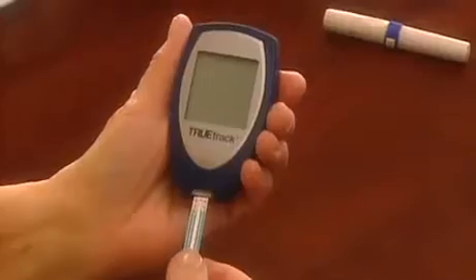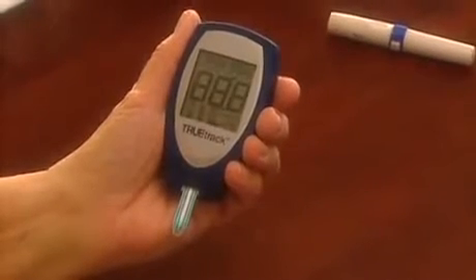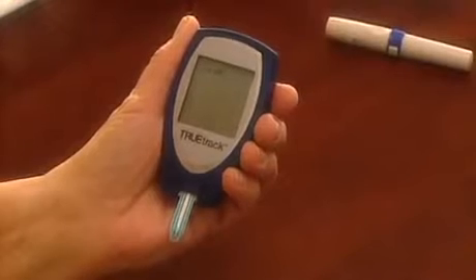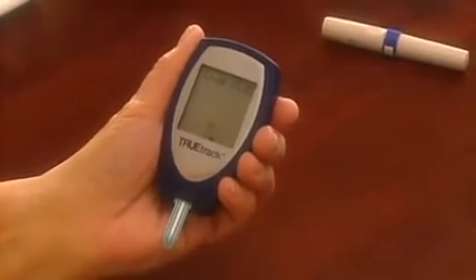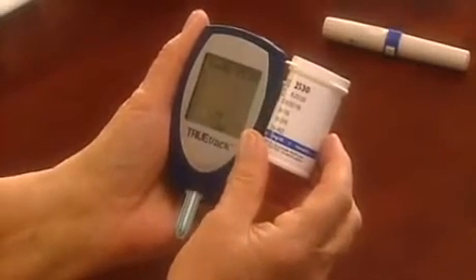Remove a test strip from the vial and immediately replace the cap. With the meter off, insert the test strip contact end, contacts facing up, into the test port. The meter will turn on automatically. Now match the code number in the meter display to the code number on the test strip vial.